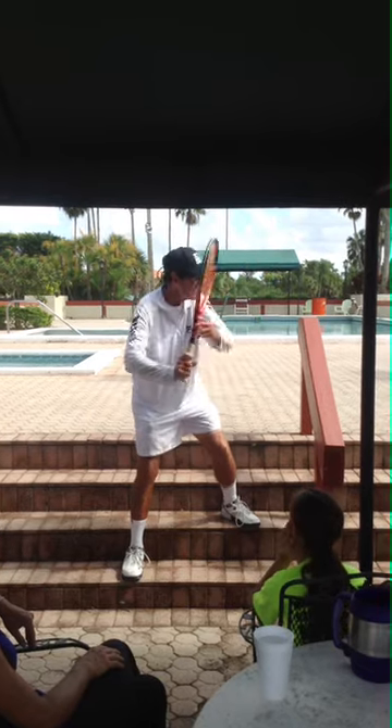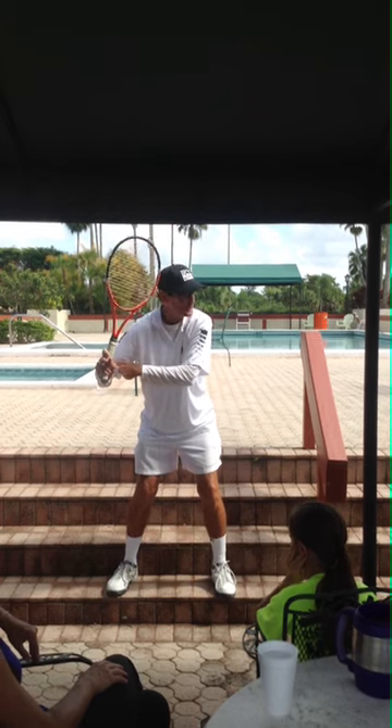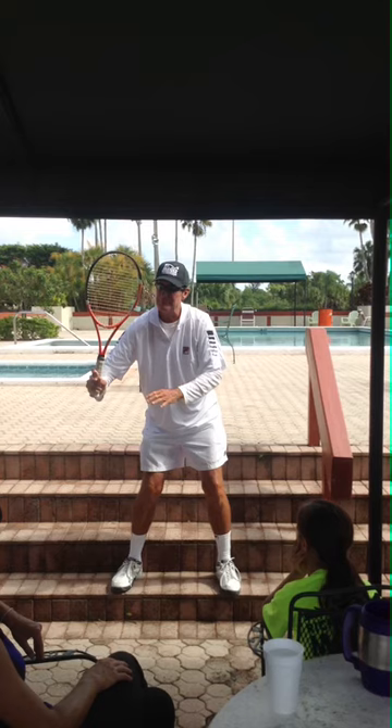Unit turn. The shoulders take the racket back. Pretend like you're nudging someone. See where my elbow is? Arm is straight. Racket's up — it can be a little tilted.